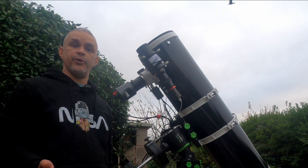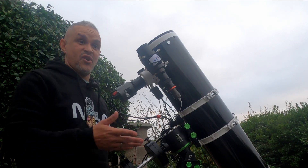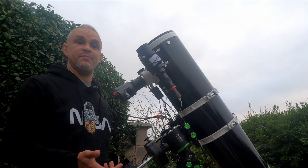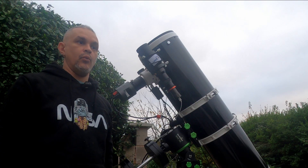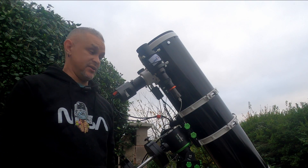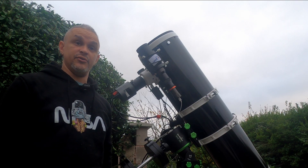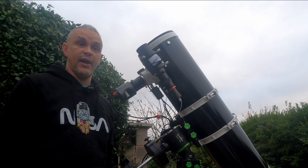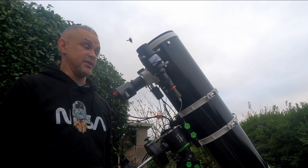I performed the auto home feature. That was impressive — it just started moving around all by itself, then spanned itself into the right orientation, and that was it, done. One big bonus about this mount: it's ridiculously quiet. You can stand next to it during the auto home feature or when slewing through the app or hand controller, and you can barely hear it.